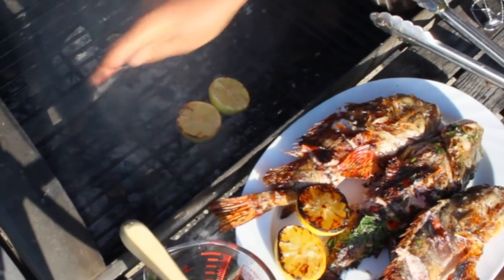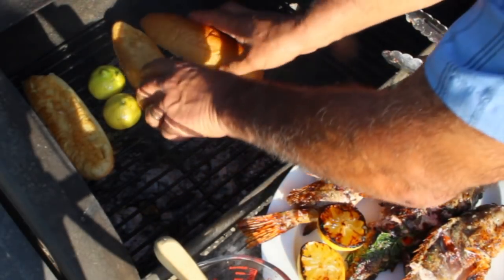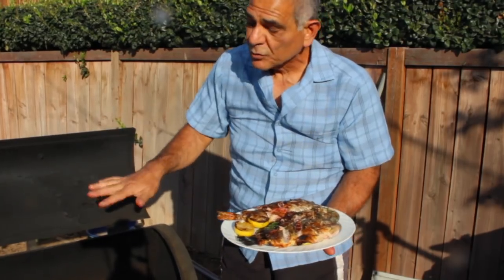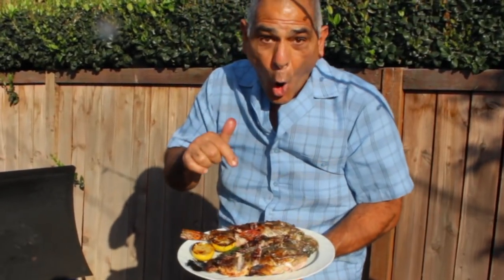Clean the grill up because I want to put some bread on here too — can't have a Mediterranean meal without bread. As soon as all that's done we're heading back in the kitchen. We're back inside and it's final assembly time, my favorite time. The next step is drinking some more beer.